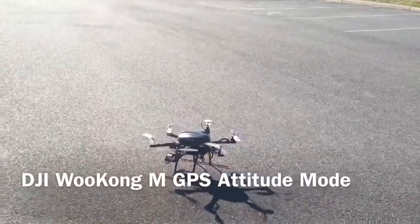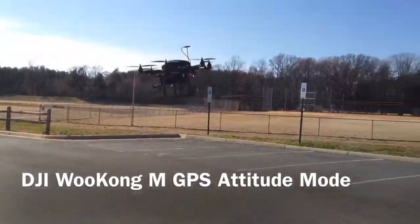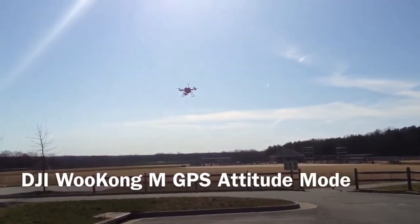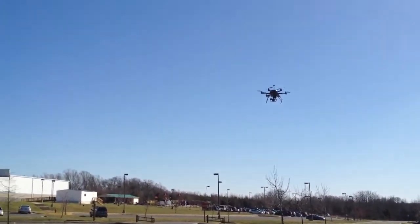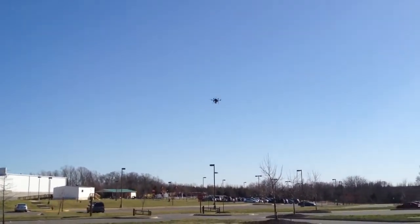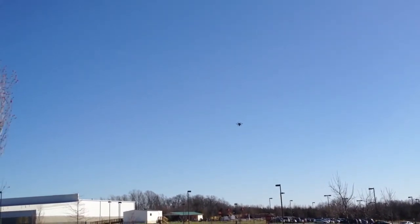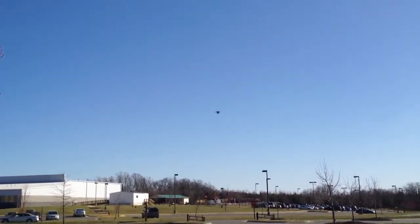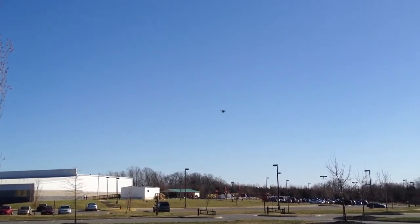This is in GPS mode. You can fly it as far as you can see it — the only thing is the battery life. You can actually fly this thing further than you can see it, which is probably not a safe thing. It's still in GPS mode right now, just staying right there in a breezy, gusty wind.